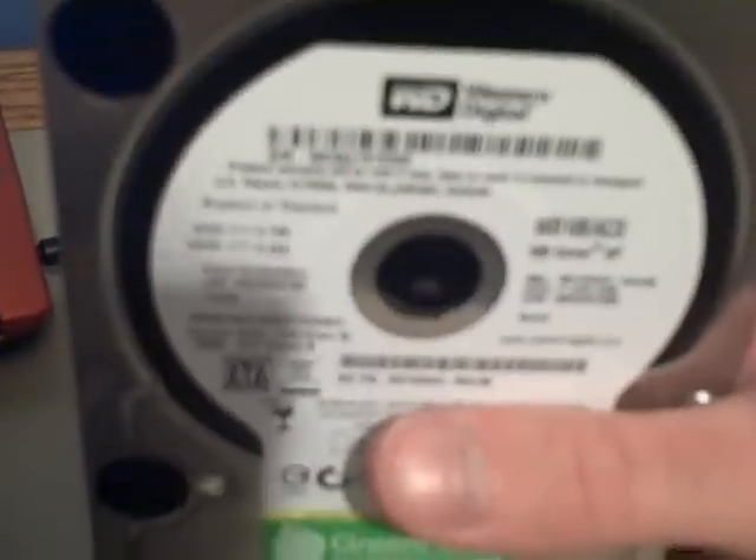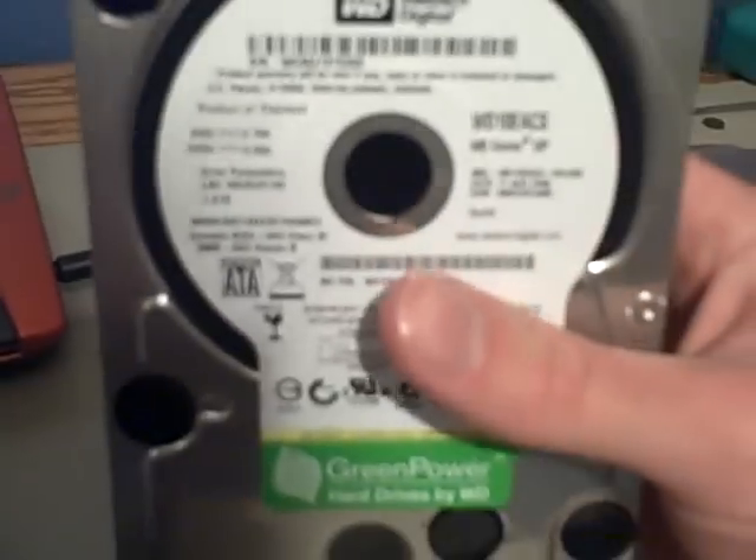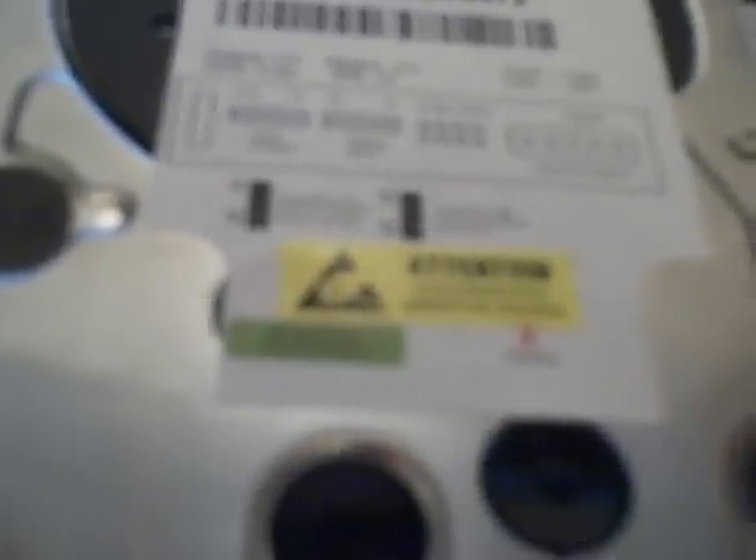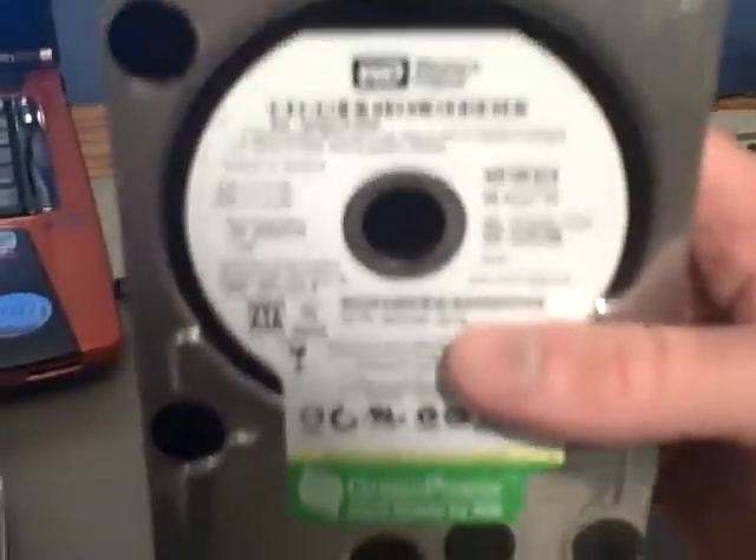To put this into perspective: a Caviar Green, three-platter, one terabyte, takes about 4 watts idle instead of 8 to 9. 5200 RPM versus 7200 RPM. It is much slower, and I don't like that.